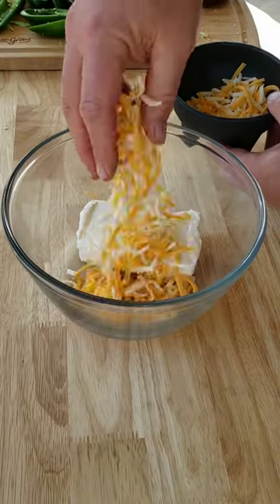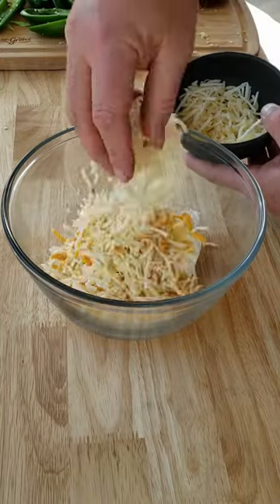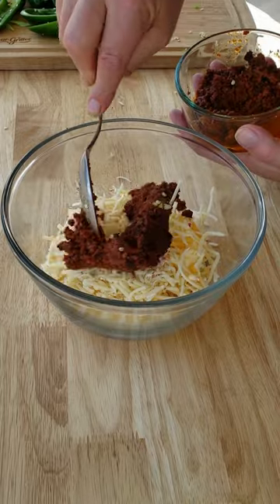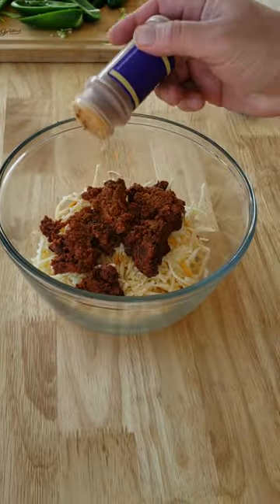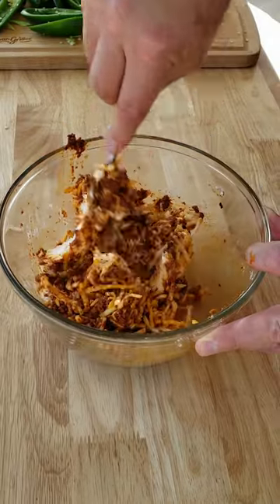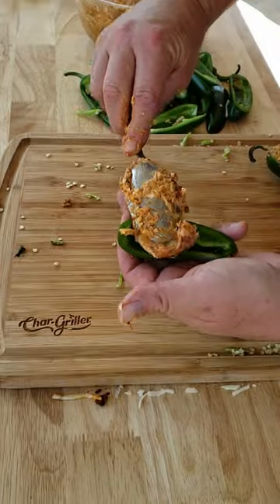Now let's mix that cream cheese up — one block softened cream cheese. Throw in some Colby Jack cheese and some pepper jack cheese. Don't forget that chorizo, and let's spice it up a little bit with some Unky's Coastal Cajun. Mix it all up now and stuff them peppers.